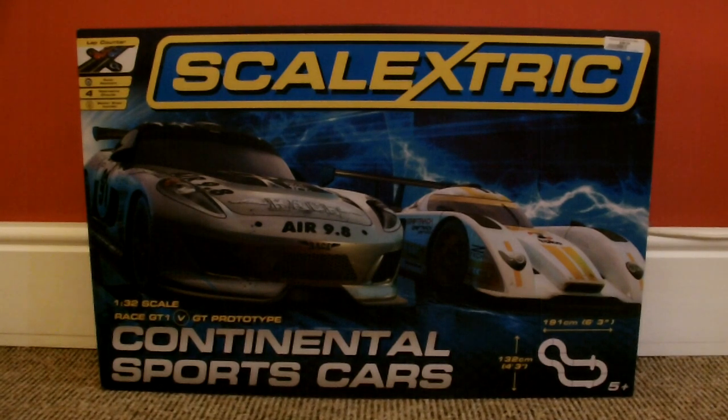As you can tell, it's quite a small set and its retail price is only £49.99. So be careful where you go, because there are some places that are charging more than £49.99 for these sets.